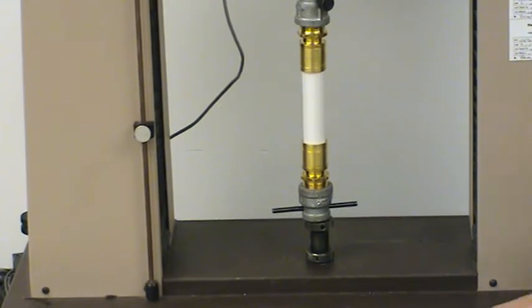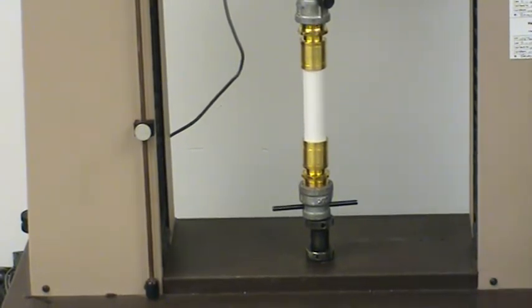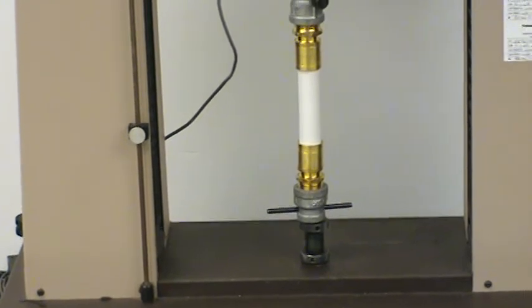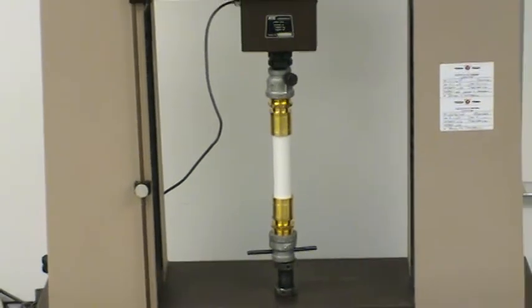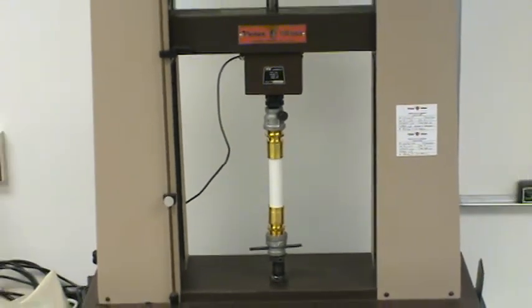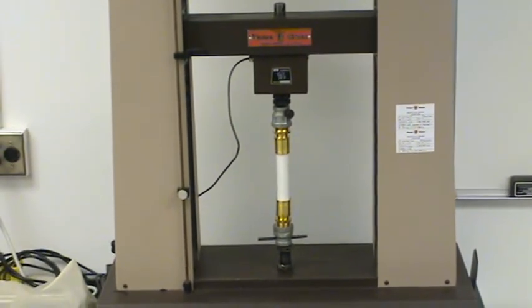Okay, go ahead, John. The machine is on. What you can see is the bottom plate is fixed. The top plate is moving at 2 inches per minute, away from the bottom plate.